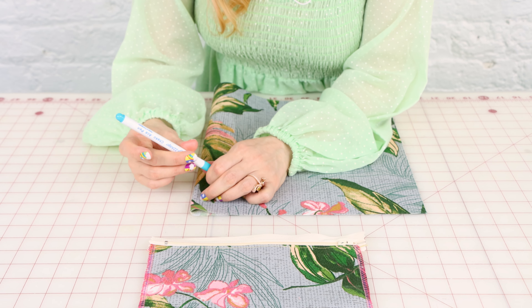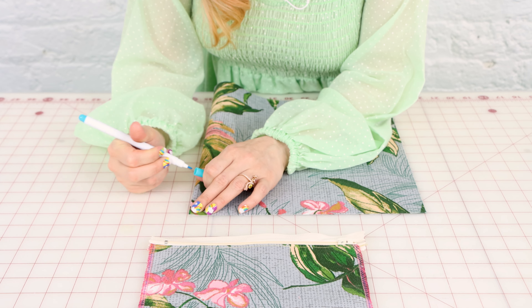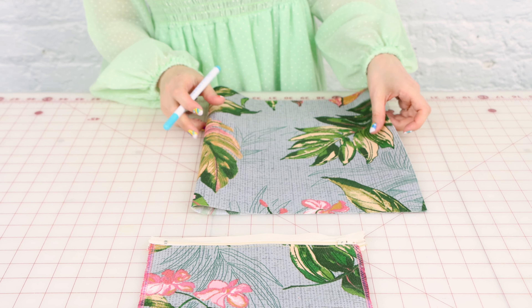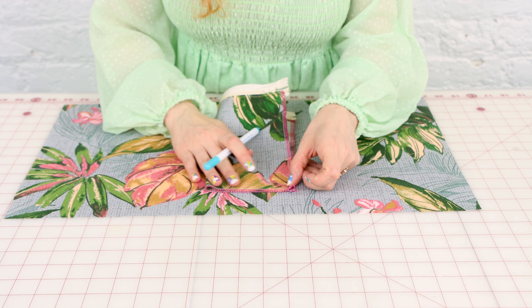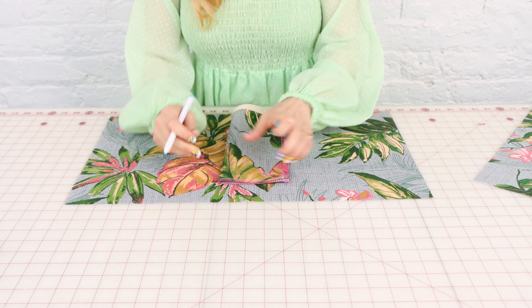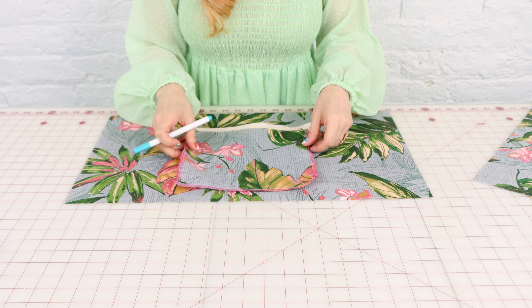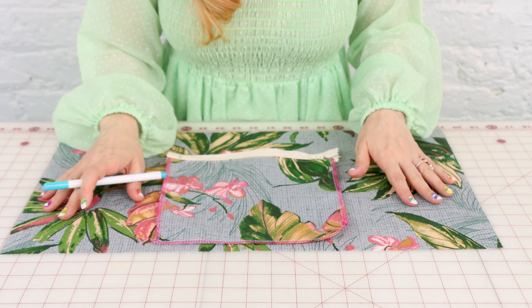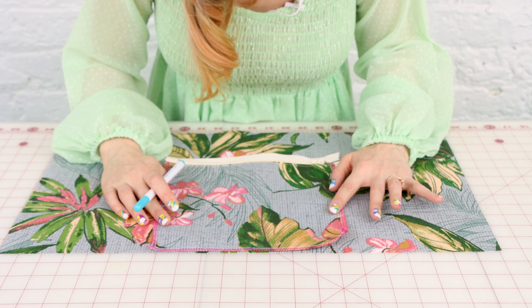Grab one of the top panels of the bag — the one you want to put the pocket on. We're going to make a mark on the right side to figure out where center is, or you can check the notch on the pattern. We're also going to fold the pocket in half to find its center, or check the notch on the pattern. Now I know exactly where this pocket is going to go.